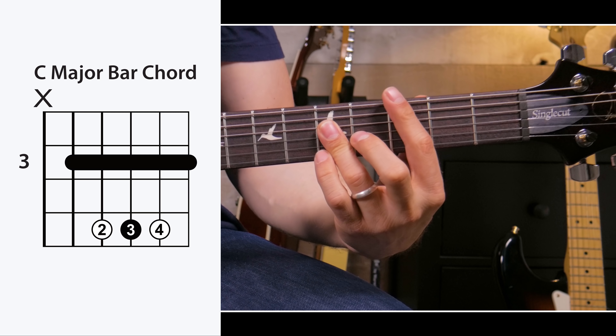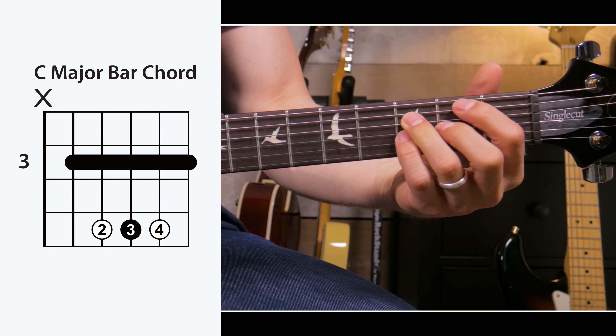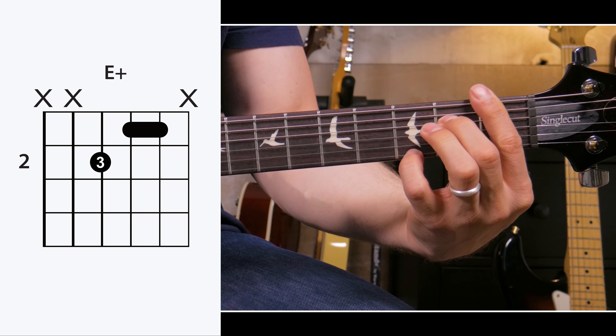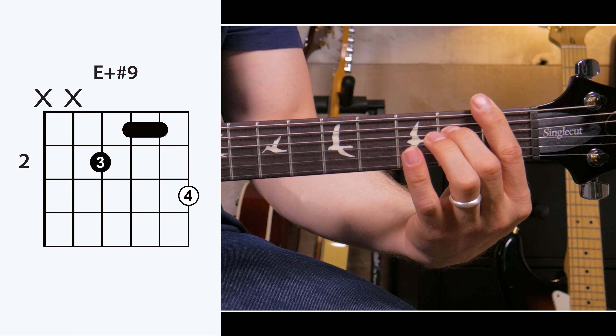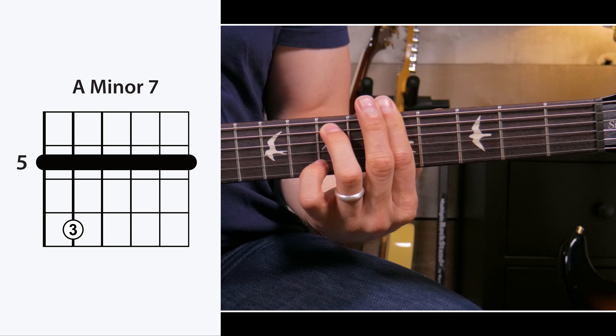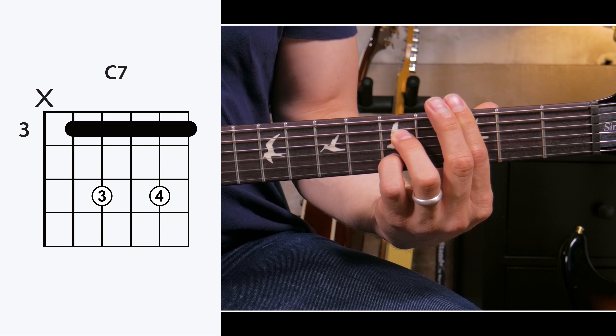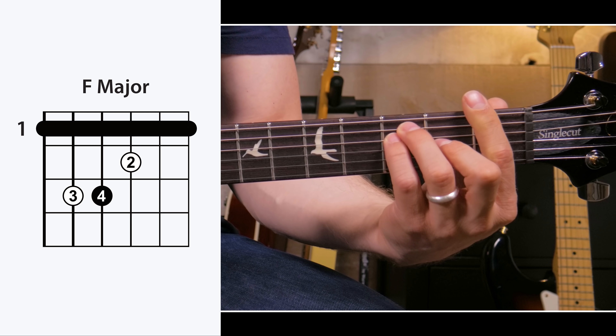If you want to get into gospel music, you just need to learn these little gospel-isms of how to move from chord to chord and a couple of different voicings to make things more interesting. To get things started, let's go through a couple of chord voicings I'm going to be using. The first one is just a regular C major bar chord, then a B minor 7 flat 5, then an E augmented — and I have a sharp 9 on top that I like to use. Then an A minor 7, G minor 7, a C7, and then just an F and a G.